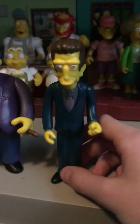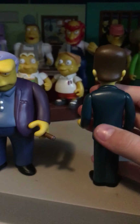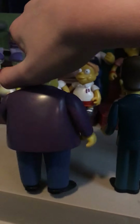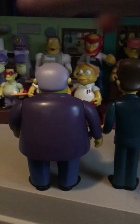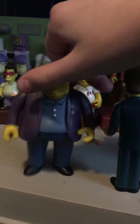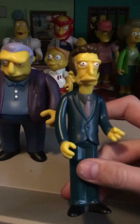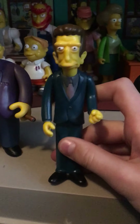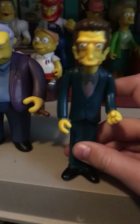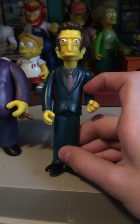Legs can do the same thing as Fat Tony — his head can turn all the way around. Here's the back of him, the side, and the other side. He's got brown hair, a blackish, really dark bluish tuxedo, gray shirt, pink tie, and black shoes.